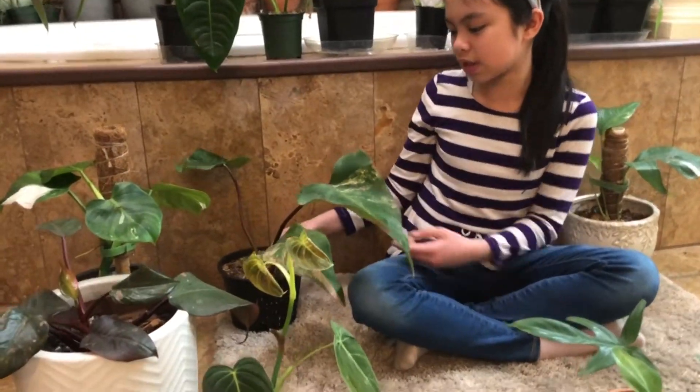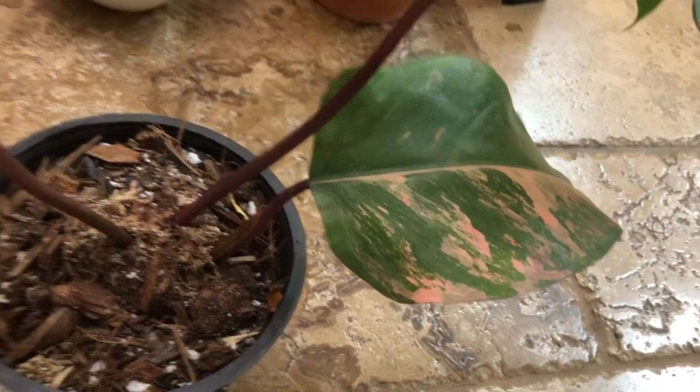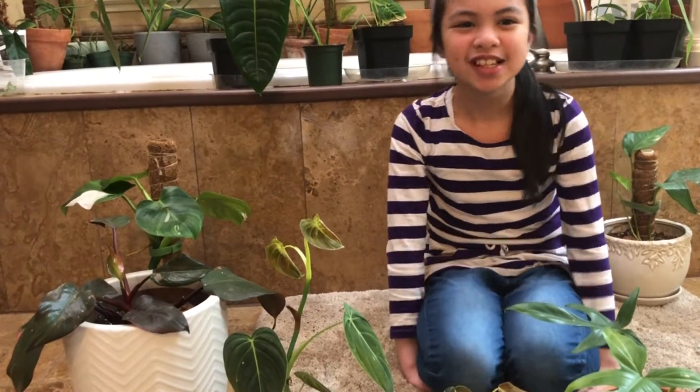So the first one I'm going to be talking about is the strawberry shake over here, and it has a little bit of pink over here. Also make sure to follow me on Instagram jian.salo and also follow my mom on Instagram plants of you to see more of the plant names and more stuff like this.